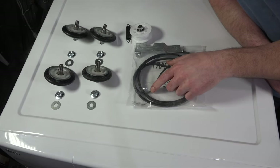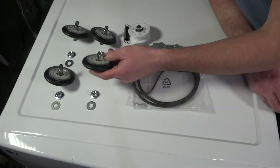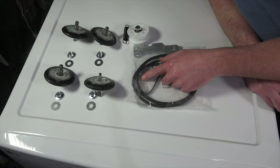If your LG dryer is making noise, it's probably because one or more of these components have failed. These wheels are a common failure point for this dryer, as is the tensioner pulley. It's always a good idea to replace the belt while you're there.